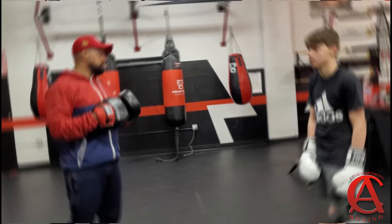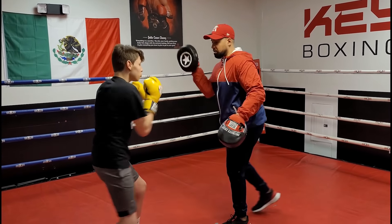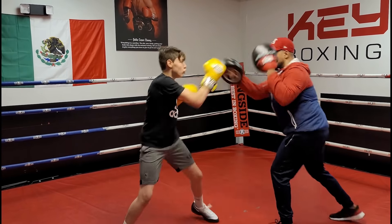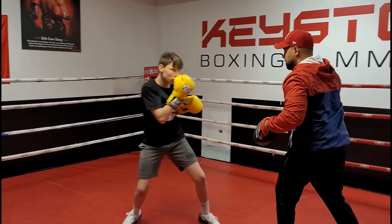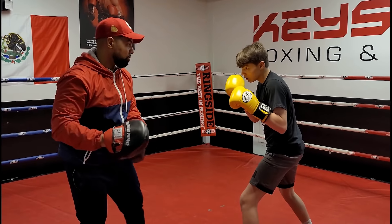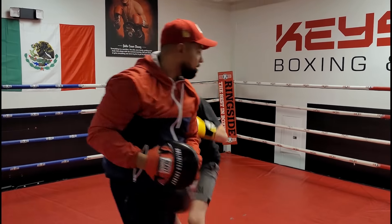You're ready to box them. Back in the box. All right, let's go.